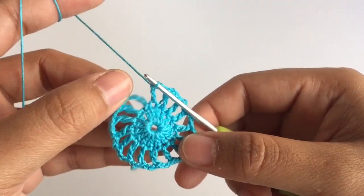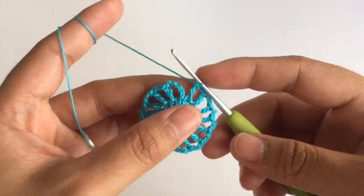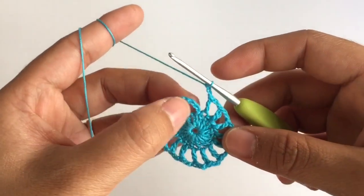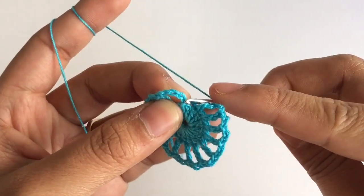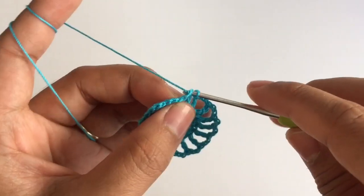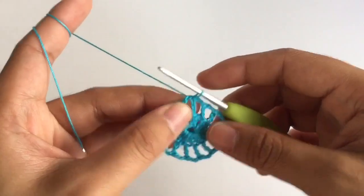When you come to the end of row 2, you will have a total of 16 double crochet stitches. Now you need to make the last 2 chains — the chain space — and then slip stitch into the 3rd chain that we did. So this is 1st, 2nd, and 3rd. Insert the hook into the 3rd chain, pull out the loop, and pull it through. That's what this looks like.